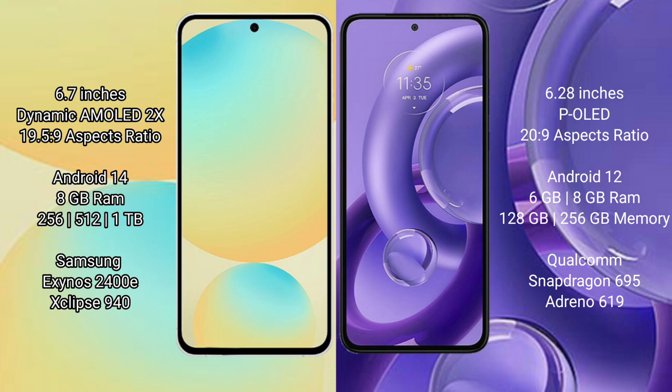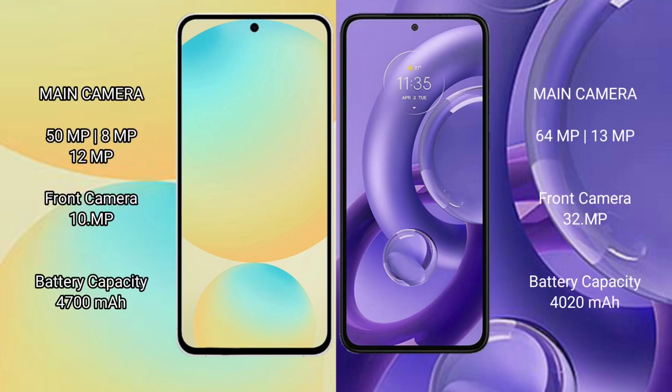The Motorola H30 new comes with 6GB or 8GB RAM and 128GB or 256GB internal storage, powered by the Snapdragon 695 processor with Adreno 619 GPU. The Samsung Galaxy S24 FE features a triple rear camera setup: 50MP plus 8MP plus 12MP, and a 10MP front camera.